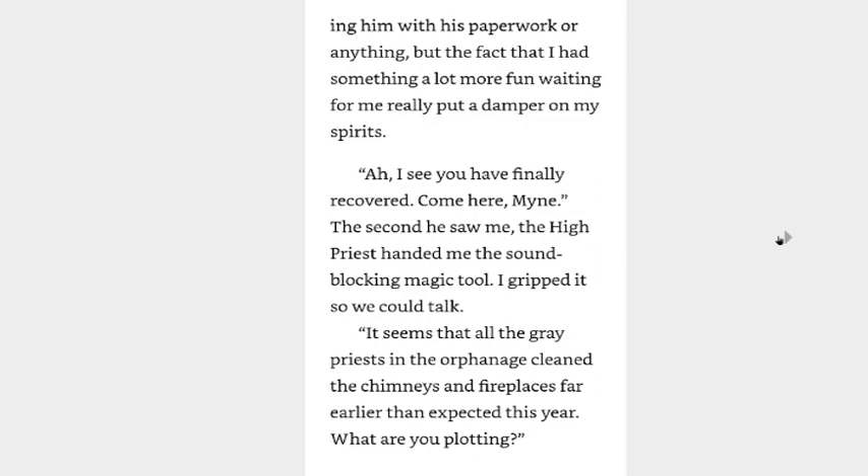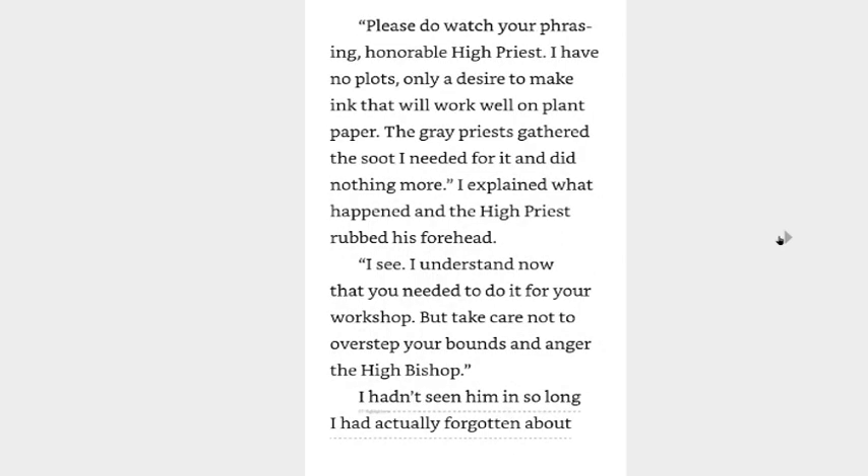I see I've finally recovered. Come here, Mine. The second he saw me, the high priest handed me the sound-blocking magic tool. I gripped it so we could talk. It seemed that all the great priests in the orphanage cleaned the chimneys and fireplaces far earlier than expected this year. What are you plotting? Please do watch your phrasing, honorable high priest. I have no plots, only a desire to make ink that will work well on plant paper. The great priests gathered what I needed for it and did nothing more.